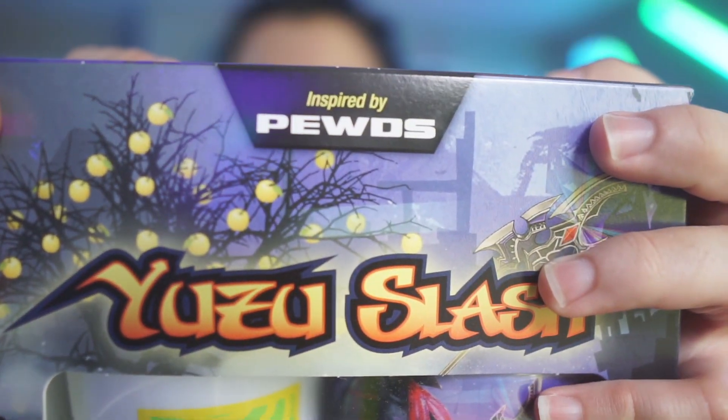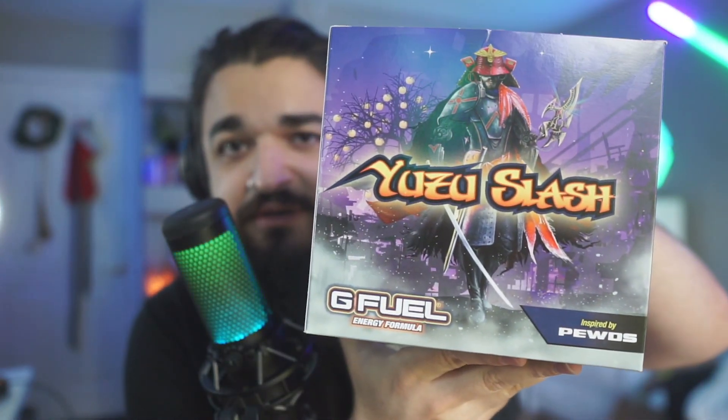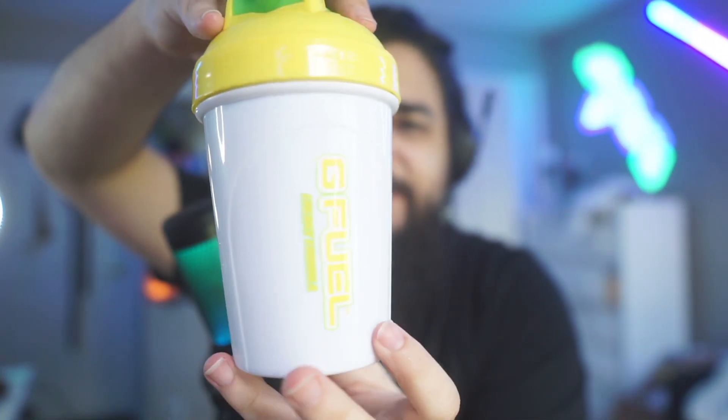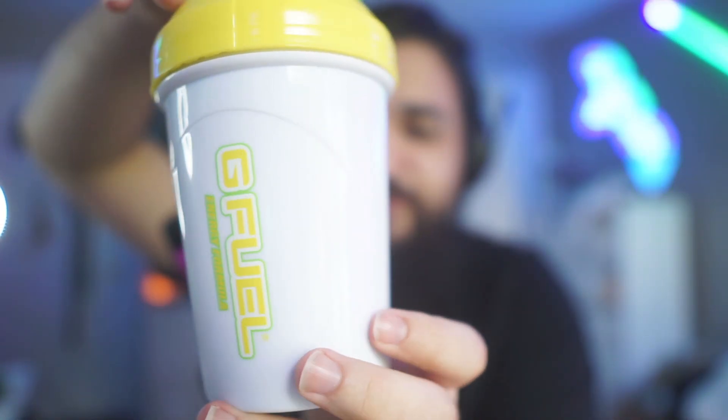This is of course inspired by PewDiePie — 'inspired by Pewds' right there. We got Yuzu Slash. I'll give you a little 360 of the box. Nice — there's a little samurai on the back, a little PewDiePie samurai. Now this is inspired by a fruit from China called a Yuzu, I believe. Inside the box, the color palette on this shaker is pretty cool — we have the PewDiePie logo sporting yellow and green.